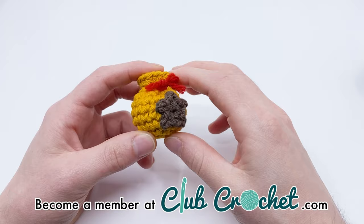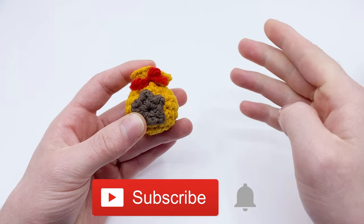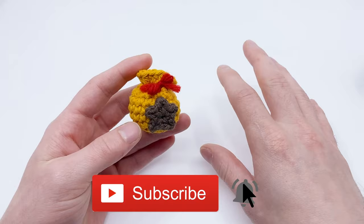If you want the big bell bag pattern, make sure to subscribe and hit that little bell icon so you'll get a notification when that pattern comes out on this channel. It will be available here eventually for free, but it will take a while — you'll get early access if you're a member.